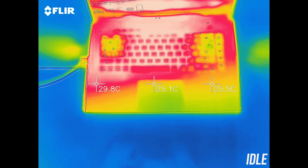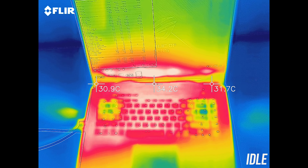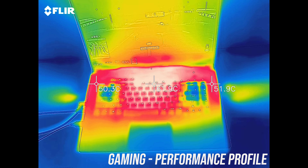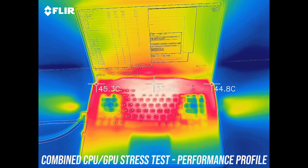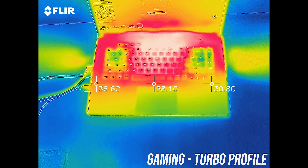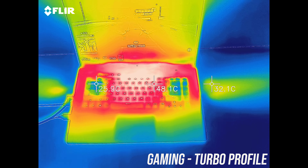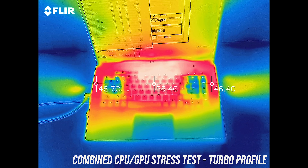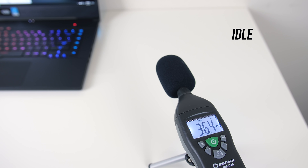As for the external temperatures where you'll actually be putting your hands: at idle it was around 30 degrees Celsius. While gaming or under stress test with performance mode it was getting quite warm — mid 50s in the center and low 60s right up the back. Some of the keys right up the back were quite hot to the touch. With turbo mode enabled and the fans now faster it was a bit cooler, still quite hot at the back, though the left and right sides were noticeably cooler as that's where air is pulled in.